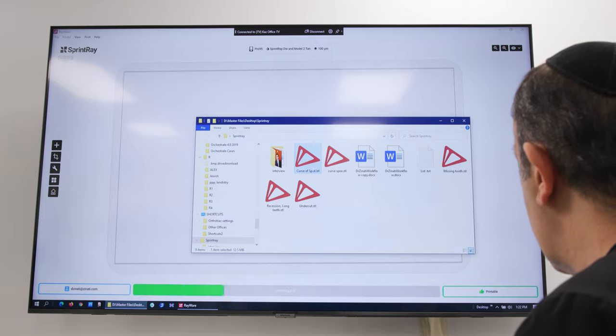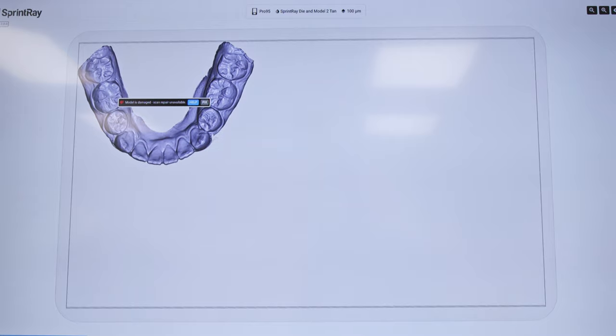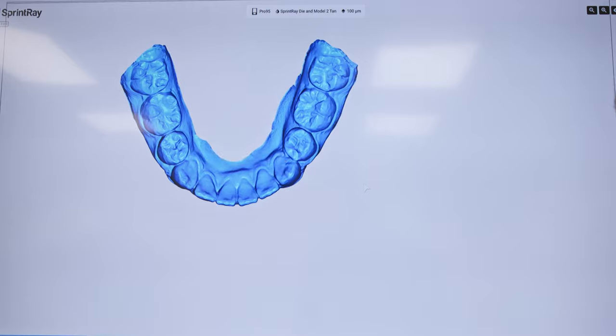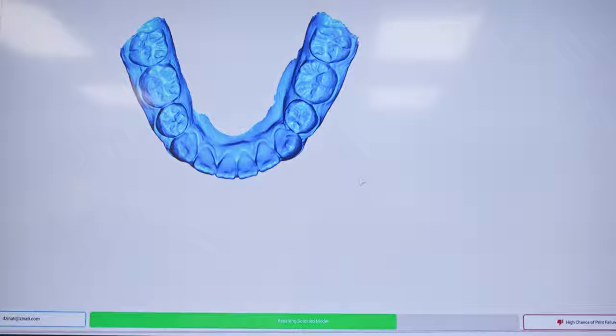We're going to take our STL file and drop it onto the build platform. We're going to make a base by clicking on fix. This model happens to have a curve of Spee which I want to get rid of, and I'm going to show you how and why.